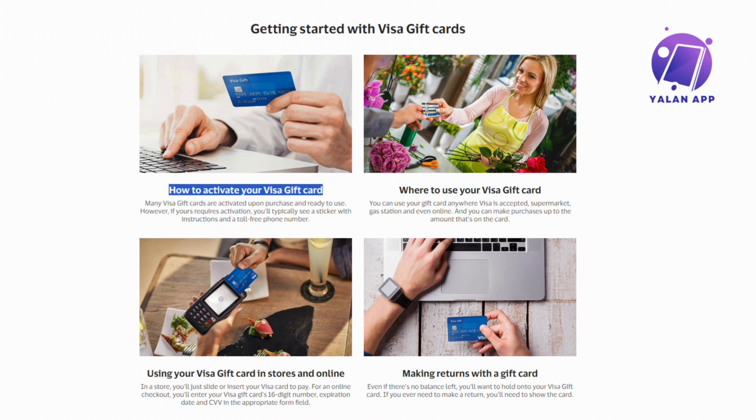But if you prefer the phone method, locate the toll-free number provided on the card. Just give that number a call and you will likely be guided through an automated process or have the option to speak with a representative who will assist you in activating your card.